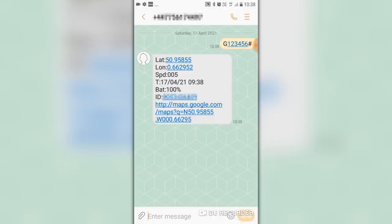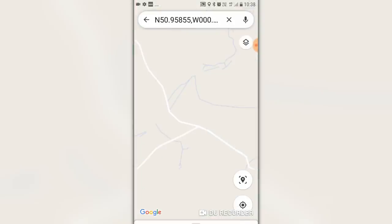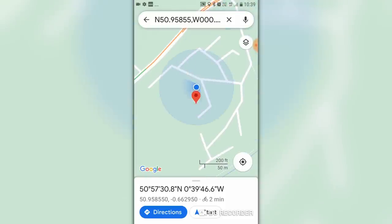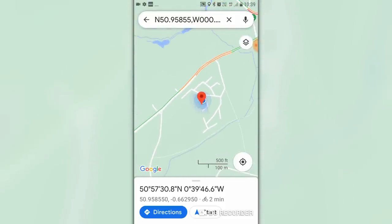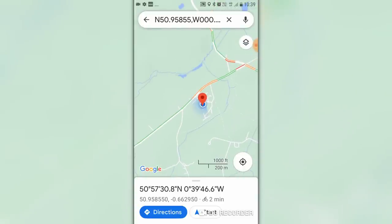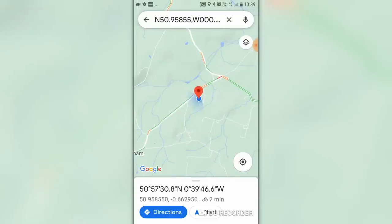There you go — we get back the longitude and latitude, the speed, the time, the battery percentage, an ID, and a link as well. If I hit the link, Google Maps opens up and there we are — that's where we are right now. We're on a campsite, which is marvellous. That's where the tracker is. Yes, we're on Grafham campsite at the moment.